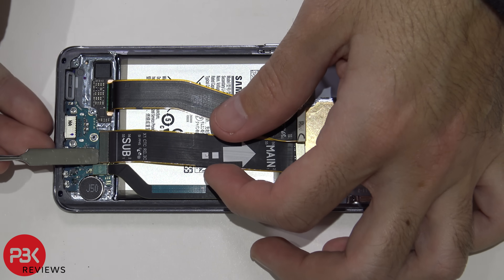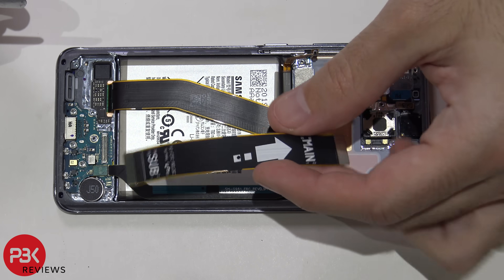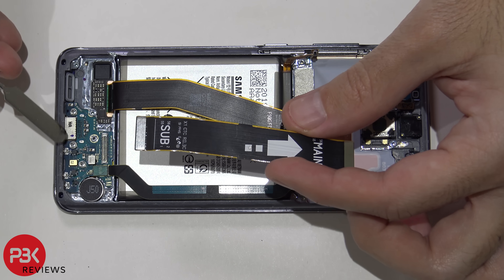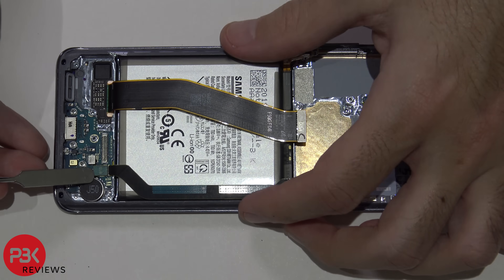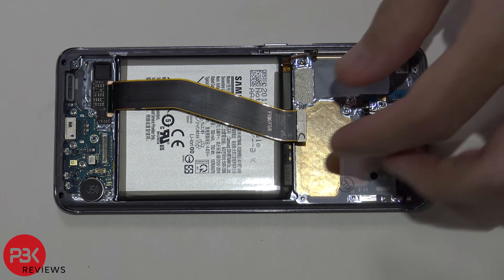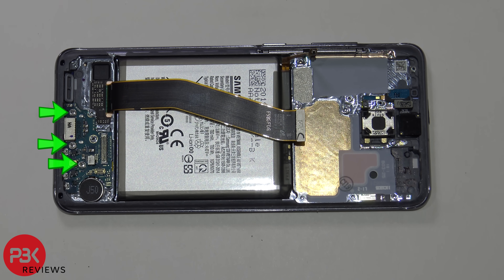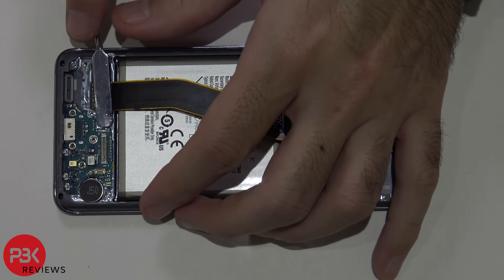Let's go ahead and disconnect these cables. This cable is the main cable that leads from your main board to your charger port board down here. One more cable right here, and this cable is going to be your display cable. You have three Phillips screws holding down your charger port board — go ahead and remove those screws. Now you can lift up and remove your charger port board.